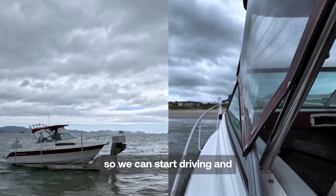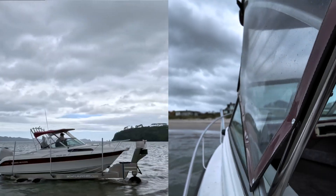Just a little quick into the block. Okay, we're on the block now so we can start driving and up we go — we're off.